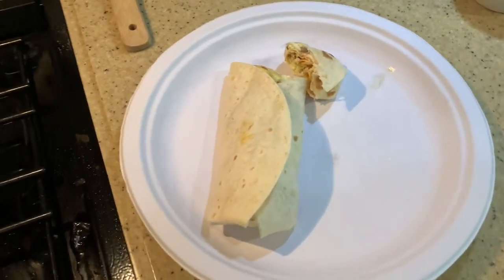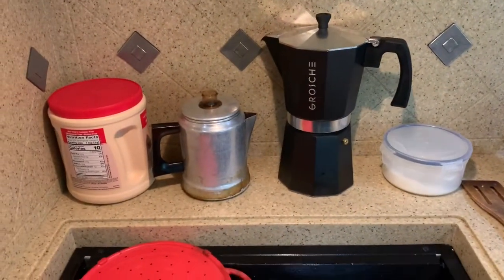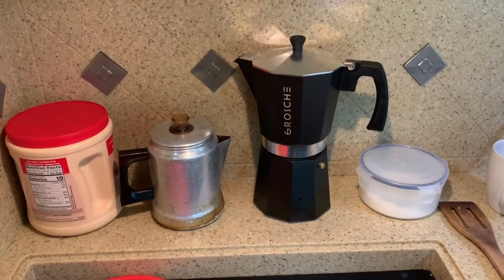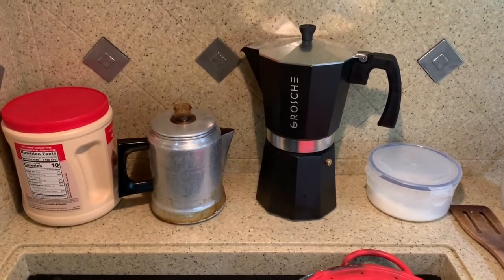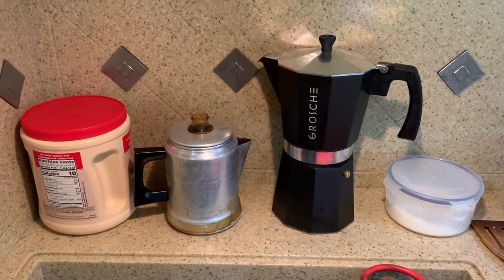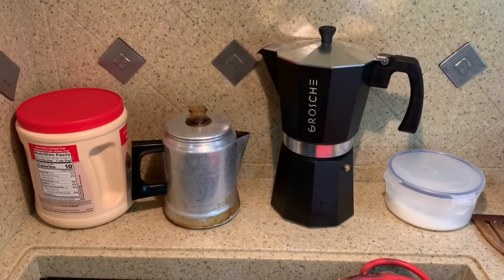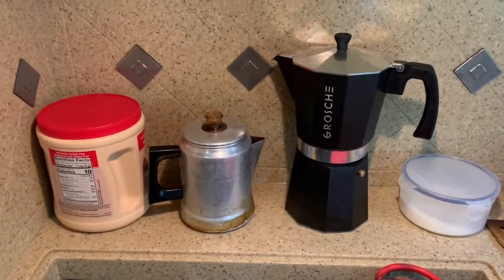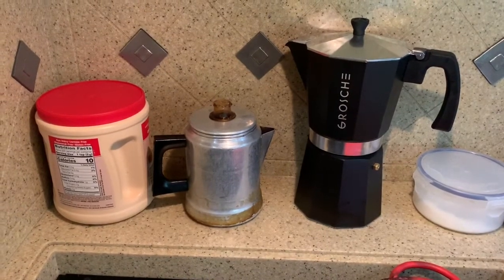I'm going to talk about the differences in men and women a little bit. See those two coffee pots sitting right there? Those coffee pots represent the difference in men and women. The reason is — well, they both make coffee. They both make good coffee. I mean real good coffee.